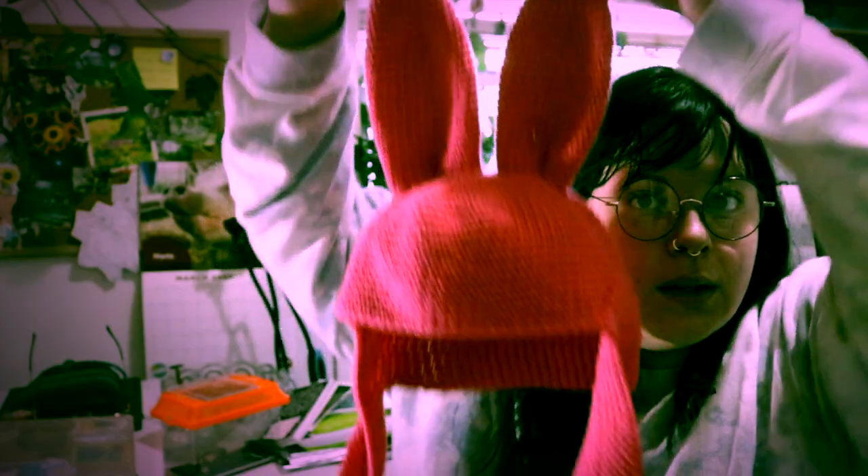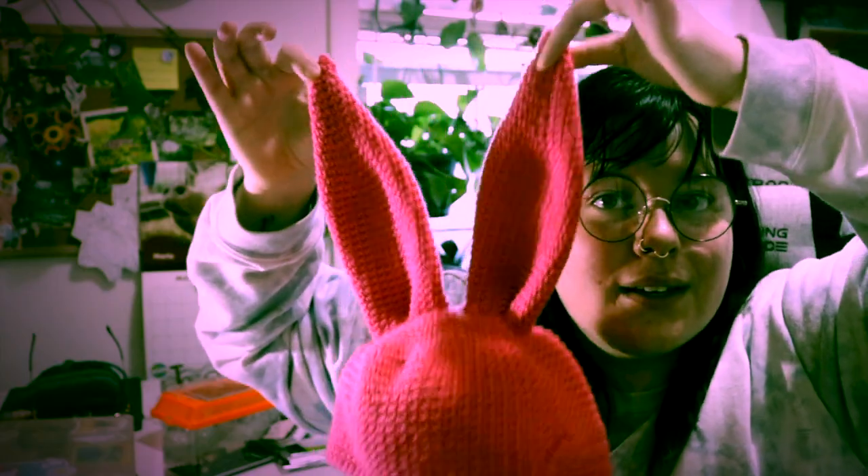Hello, welcome back to our YouTube channel! Today I'm going to be showing you how to make Louise's bunny ears from Bob's Burgers — they do stand up! It's a little easier than you would think; it's definitely easier than I thought it would be.